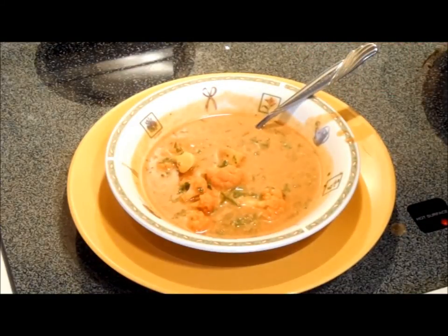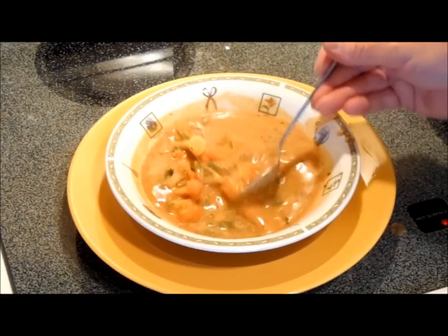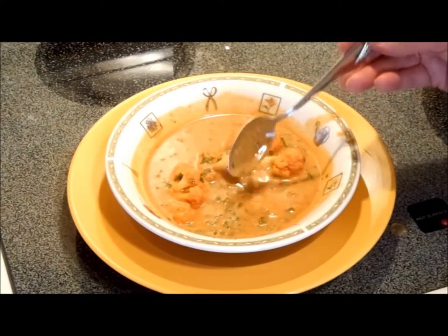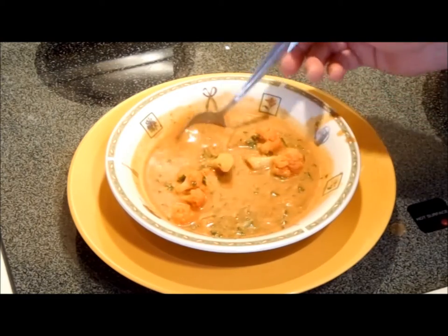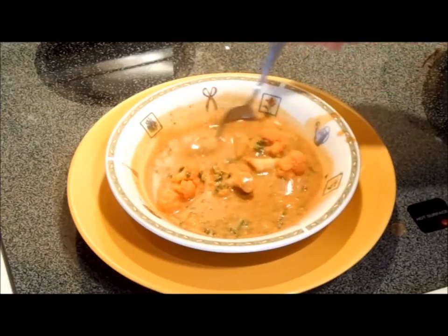It's not hot — it just has a great paprika flavor, really brightened up by the fresh parsley. And I think that's why it's so good in the middle of winter, because it reminds you of summer and good vegetables. And it's thick and hearty, rich enough to be a complete meal.